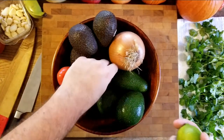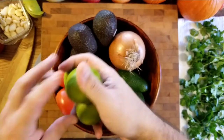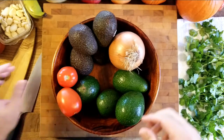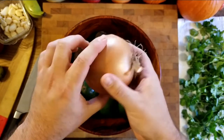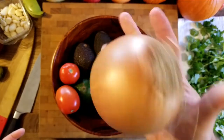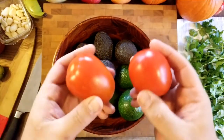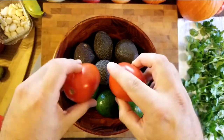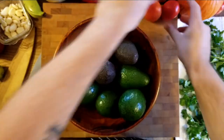We have our limes — or green lemons as they say in Spanish. We have these nice firm juicy limes. We have our really big onion; this is about a pound and a half — a jumbo Spanish onion. And then we have our Roma tomatoes, which I'm also going to show you how to cut and seed. It's the same way we'll do it for bruschetta and crostini.